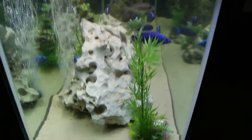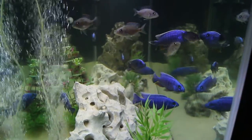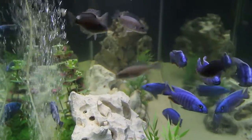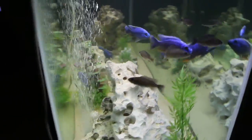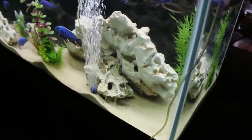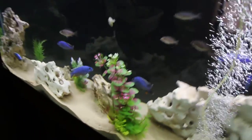There's the end of the tank, looking down through there. Got a bunch of males obviously, some females. The holy rock on the back, the air bubbler. Looks like we're sitting right at 79.3 degrees — pretty good.